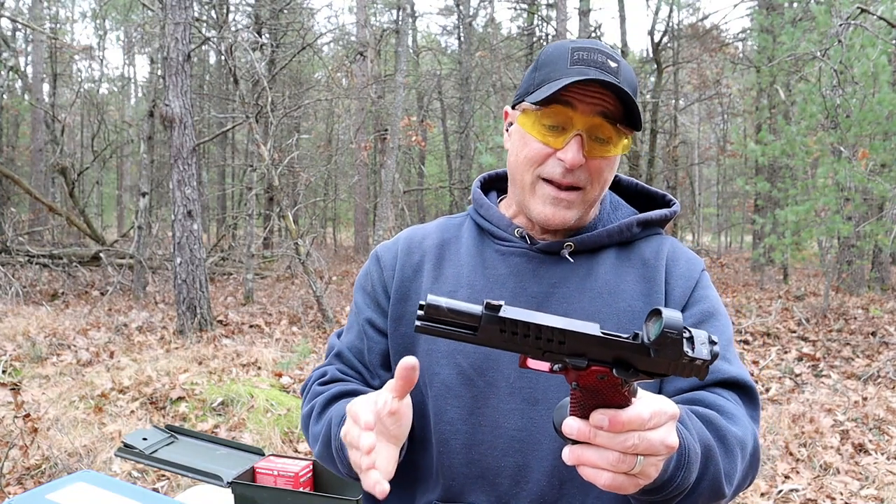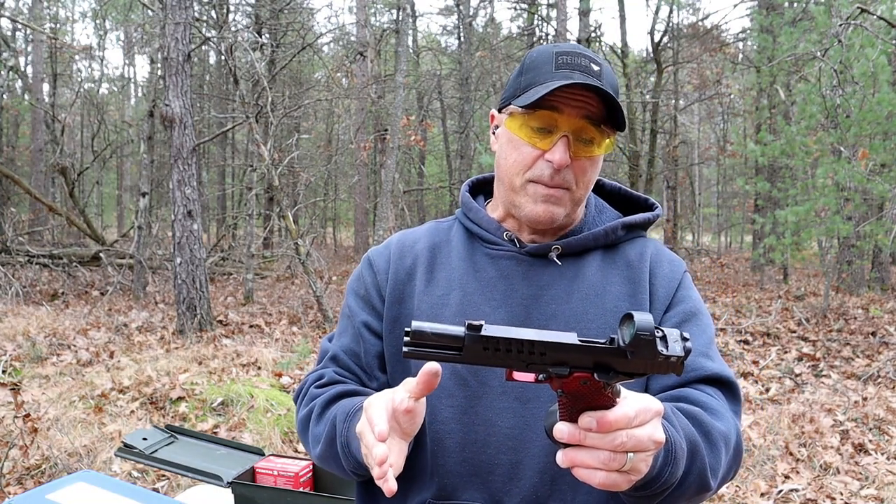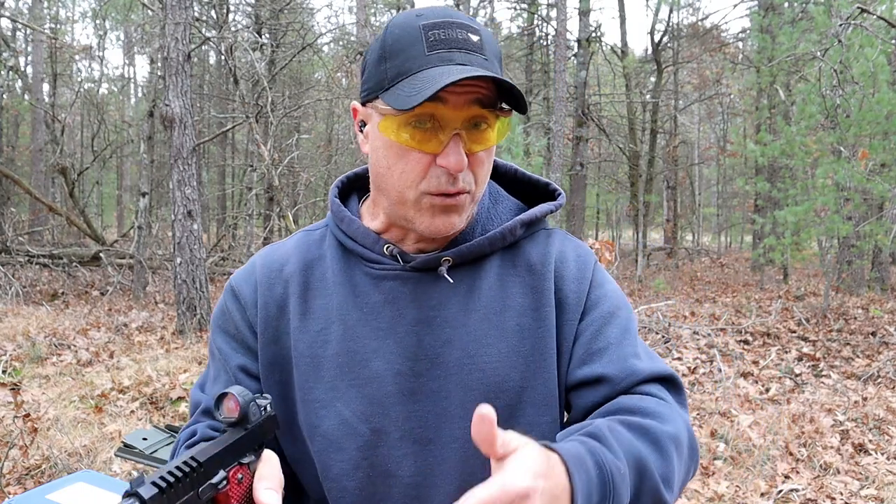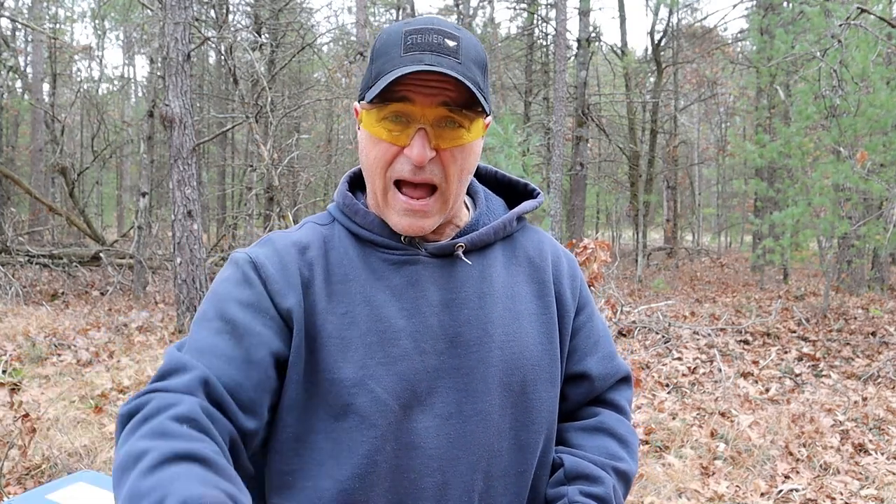This is what I wanted to get my hands on and I'm happy I did, because this is a growing trend. Double-stack nine millimeter is really taking off in the competition circuit — people love it. Manufacturers are taking notice, saying people love it, they're buying it, they're putting money out. Just look at Staccato now.